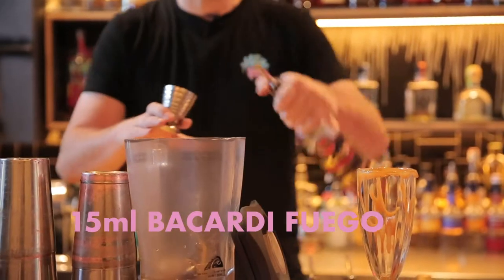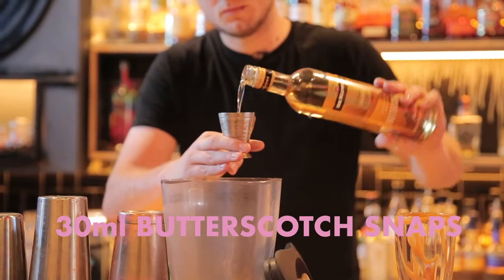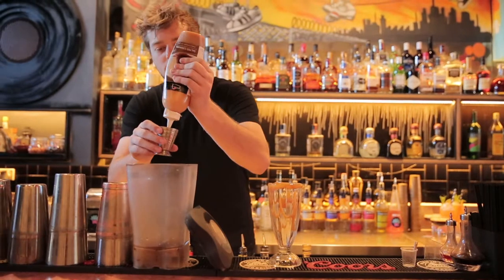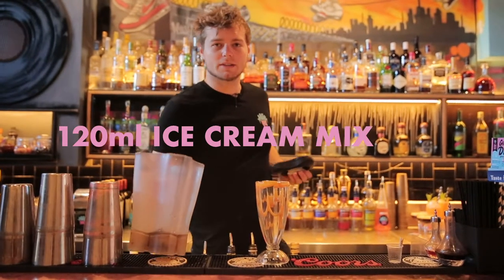15 mils Bacardi Fuego cinnamon spice rum, 30 mils Deepcut butterscotch schnapps. We're just going to put another 10 mils of caramel sauce in our cocktail, and now we're going to put 120 mils of our ice cream mix.